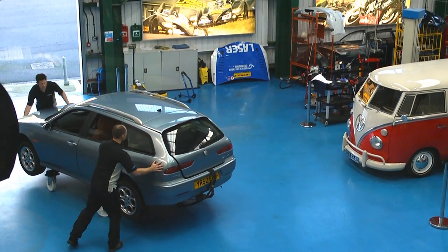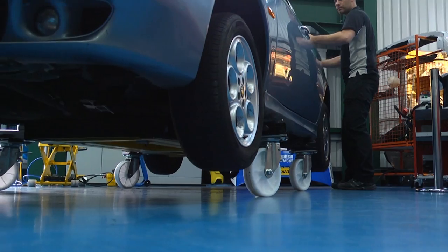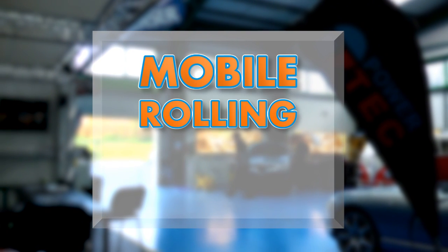Now the car and lift can be easily moved to a more convenient location, freeing up valuable workshop space. A real winner in the workshop — the new mobile rolling lift from Piratec.